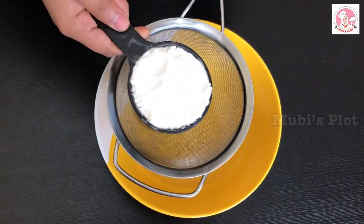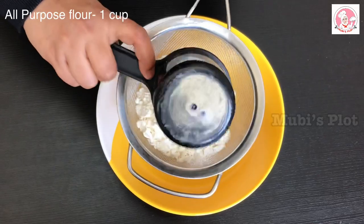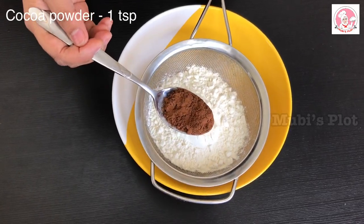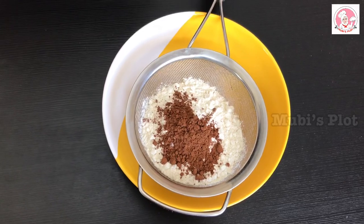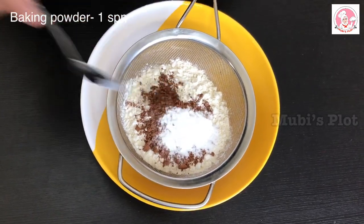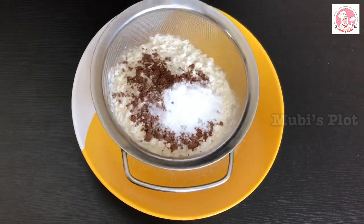Add the dried ingredients. Add 1 cup of maida and 1 teaspoon of cocoa powder. Then add 2 teaspoons of cocoa powder. Add 1 teaspoon of baking powder, 1 teaspoon of baking soda, and a pinch of salt.